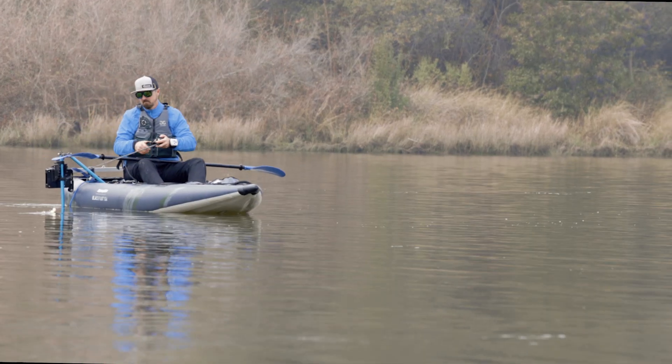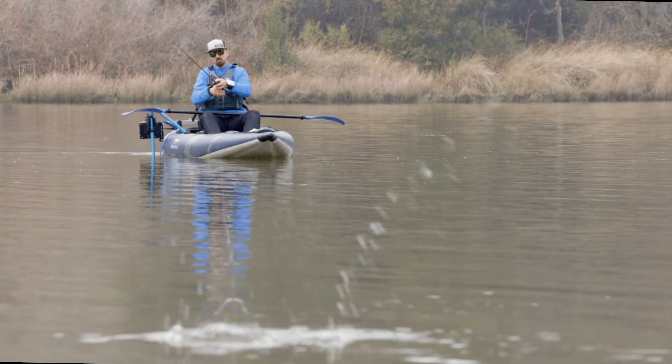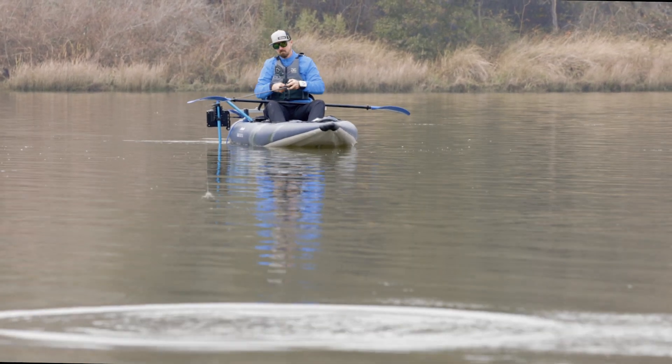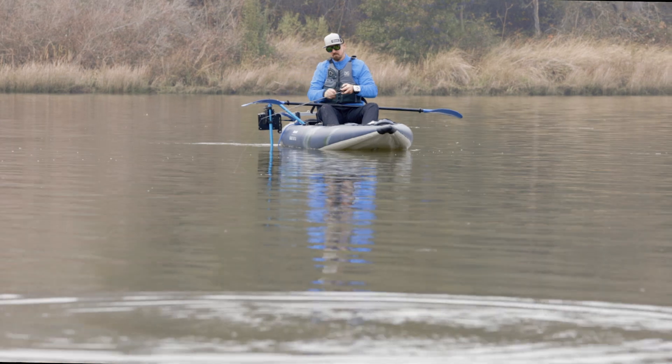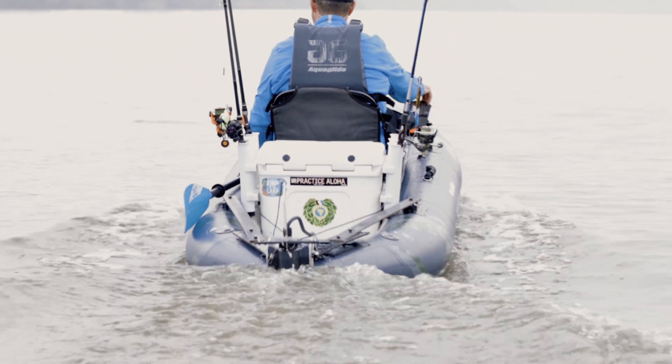We want to thank Hickmar, Torqeedo, Bixby, and ePropulsion for providing motors for this video. We also want to thank Celac Designs for providing rudder pedals and cables, Innovated Sportsman for the stern mounting plate, and Yak Attack for the switch pads used in rigging.